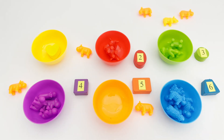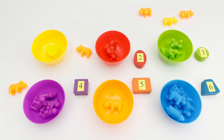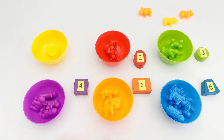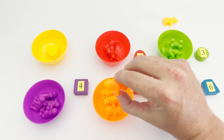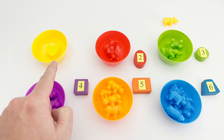Look at all those orange animals — can you help me count them? We have one orange cow, two orange cows, three orange cows, four orange cows. Are there any more? Yes — one more orange cow, number five! We have five orange cows: one, two, three, four, five.